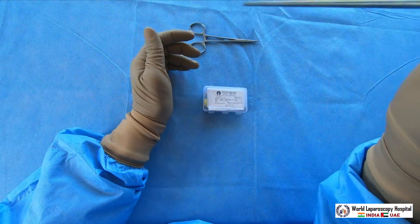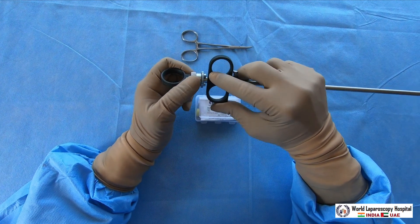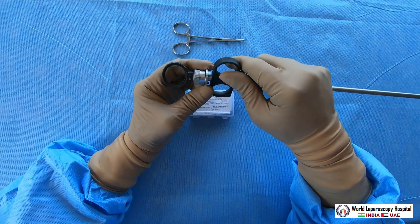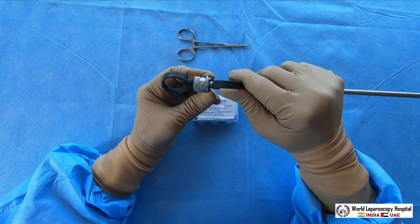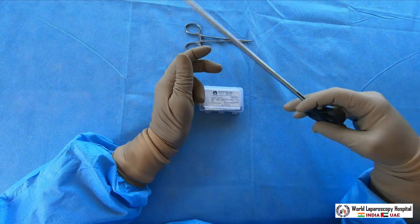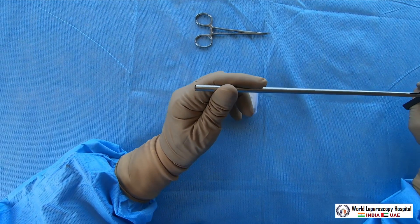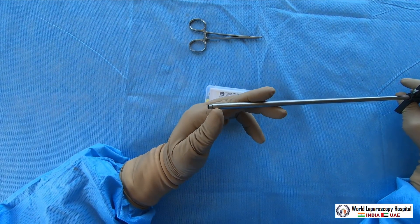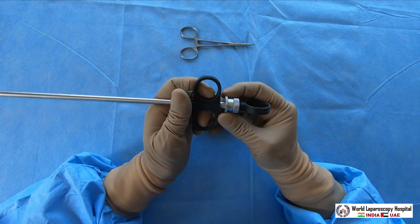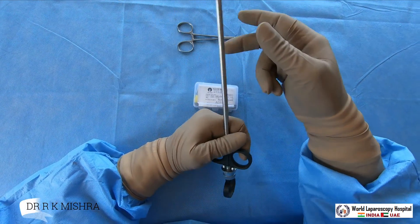This is called the ring selection delivery collar. Keep it at number one position when pressing the distal ring, and switch to number two position when you want to press the proximal ring. In number two position, if you press it, it will go fully in — there is a tube within tube — so the distal ring will be applied. This ring selection delivery collar must be selected appropriately whenever you perform the fallop ring applicator procedure.